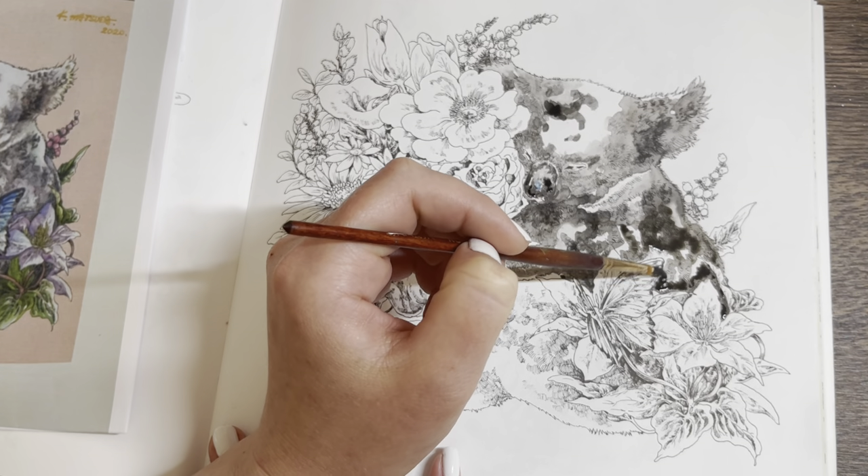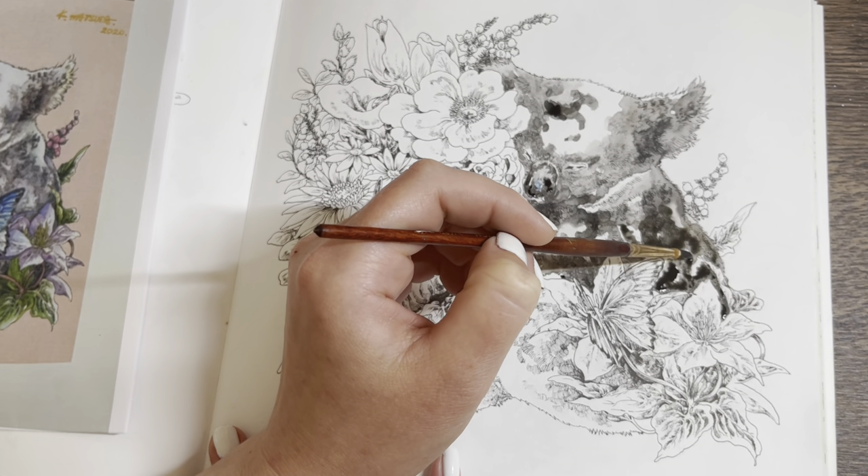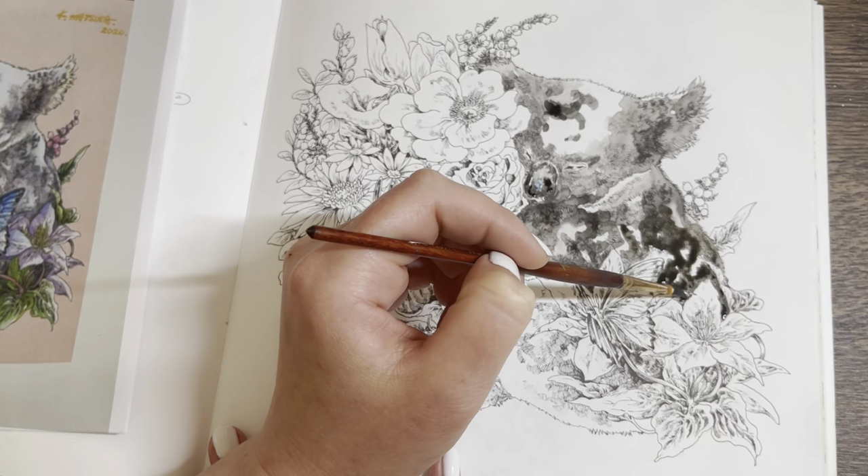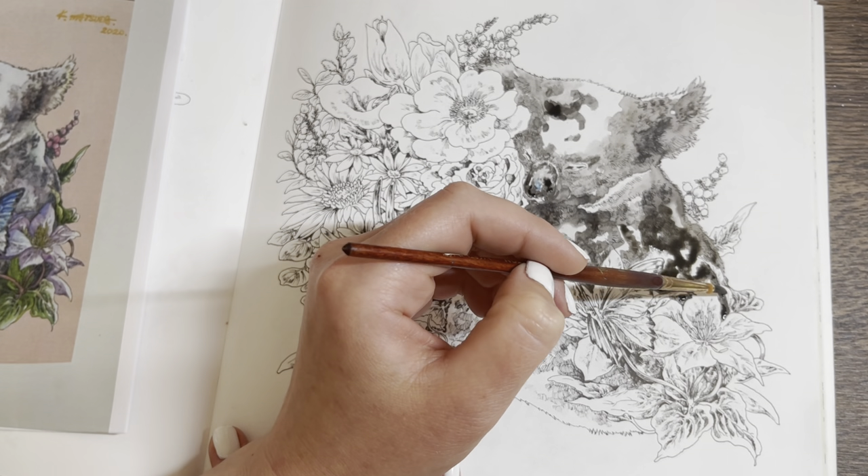The paint is resisting the paper a little bit — it's hard to work with like this. I don't know why, maybe I should have prepped the paper first. That might have been better — to put some gesso down.